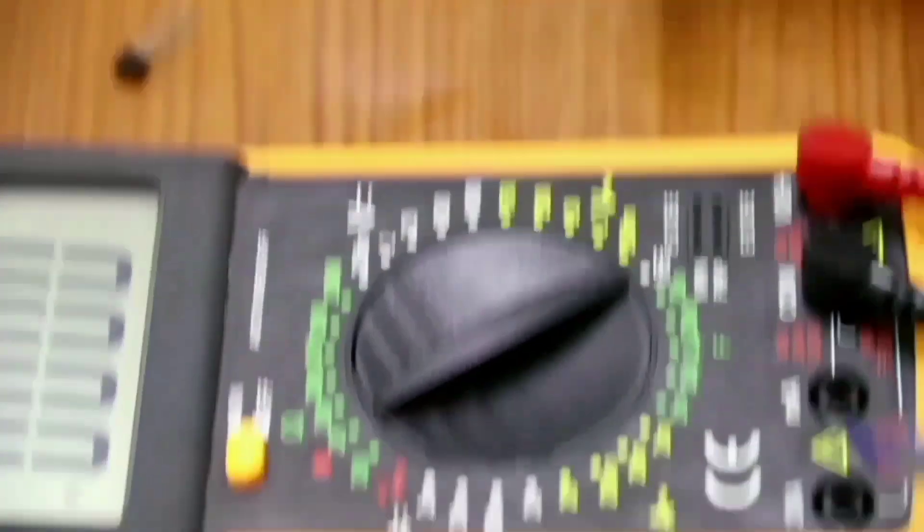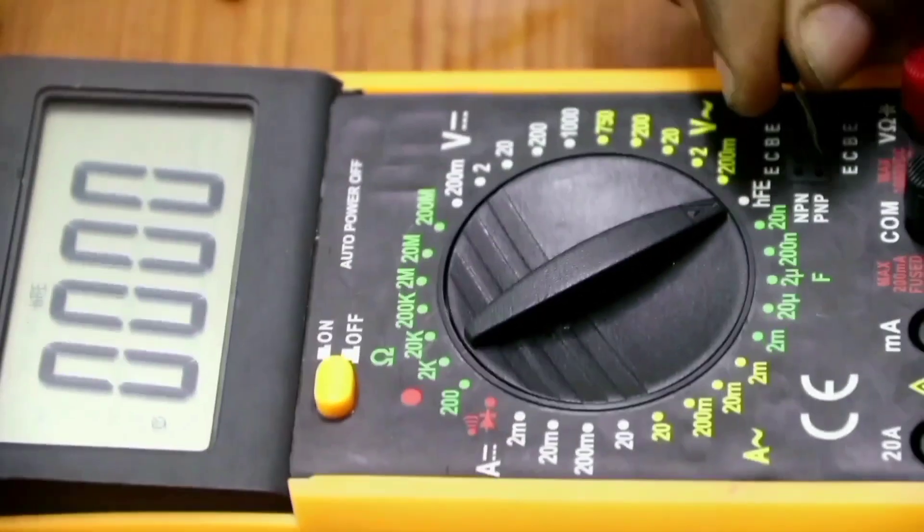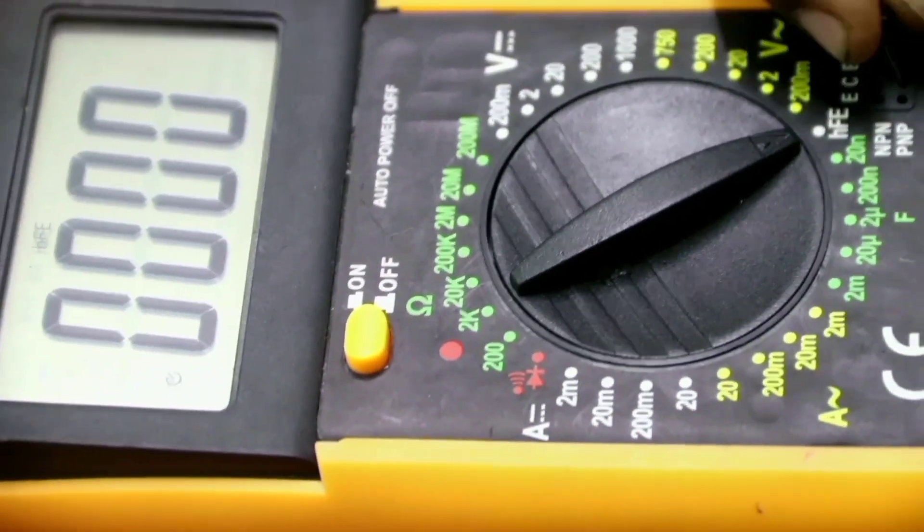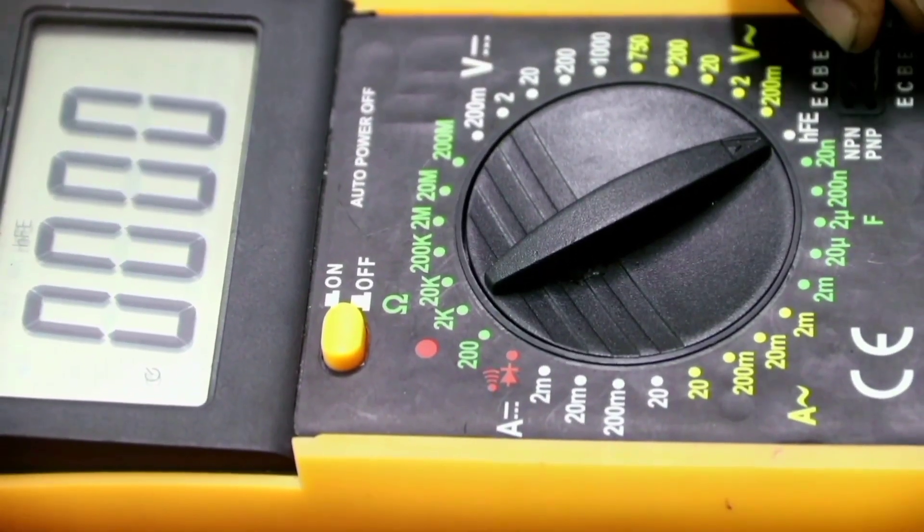Let's see the other one. This is also a PNP transistor — it has a gain of 151.